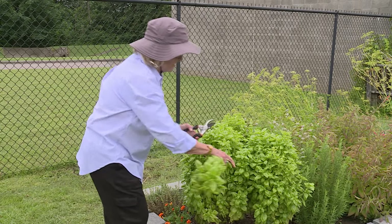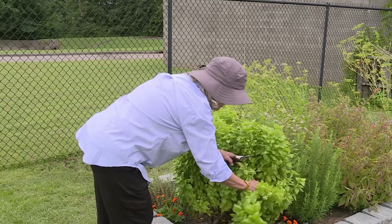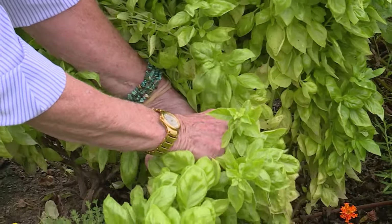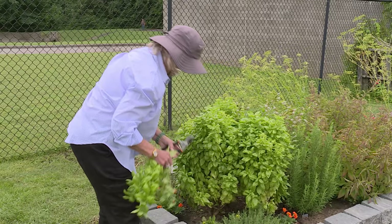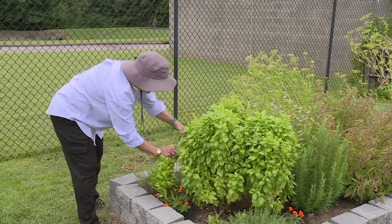That's one. We're going to get a couple here or more. Find a good branch here. I'm going to do that one and then I'm going to do one more. I think I'm going to get right back here.